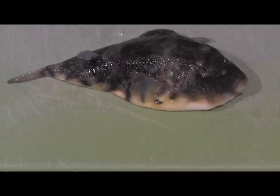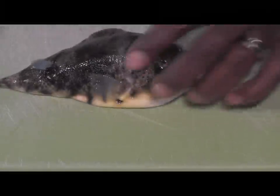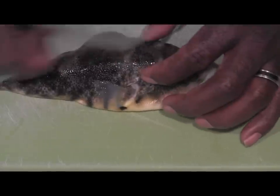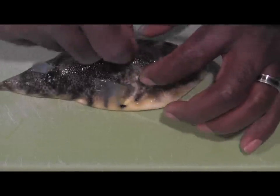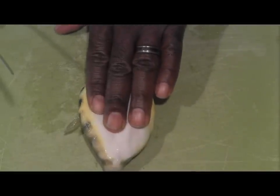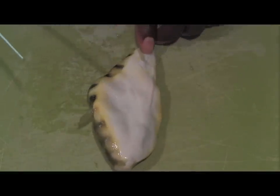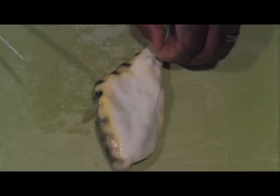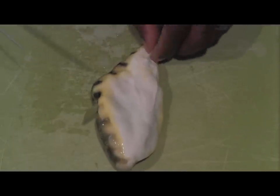All right, so here's our puffer fish. If you remember from the method I showed you, I was cutting around the crown of the head here, and then putting my fingers inside the skin and pulling the fish inside out. So this method is a little bit different. Here I have the fish upside down, and you can see it actually has a little fin underneath here, which I don't really even know if I noticed before.